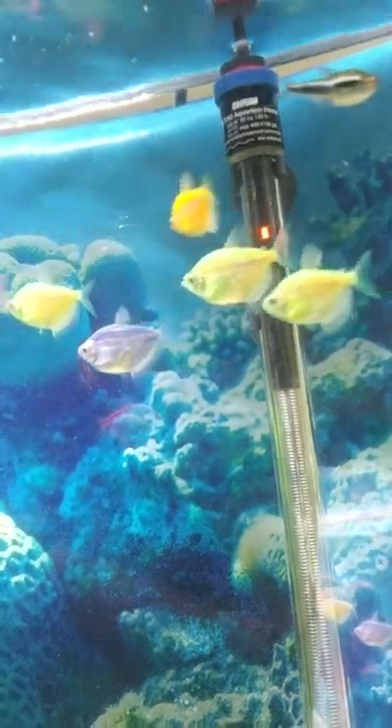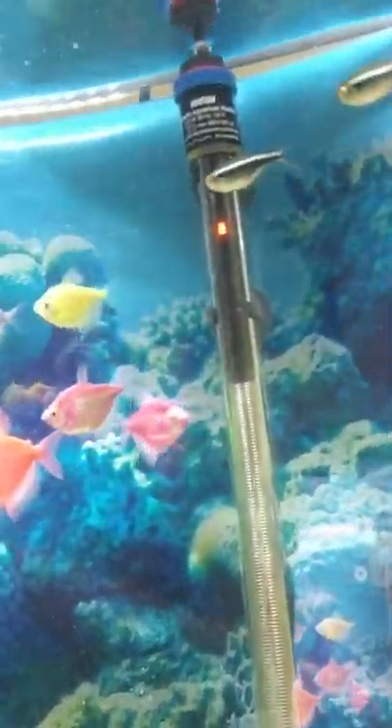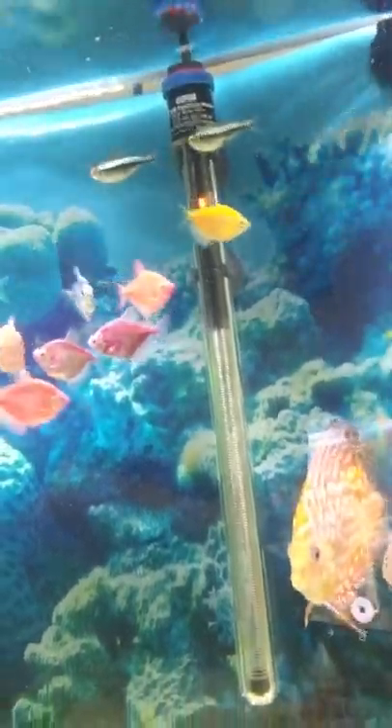Never had that problem with the Eheim Jaeger heater — I keep calling it a thermometer, guys, I'm sorry. It's late. That thing is the 200 watt and I have a video on how to 100% set that. Check out my videos.